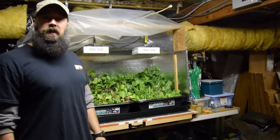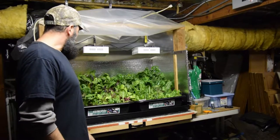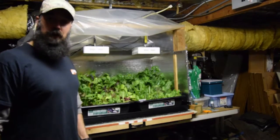Hey everybody, this is Brian from TMD Homesteading. I want to do the update for the solid bar LED area and show the progress of how the new chard is coming along.